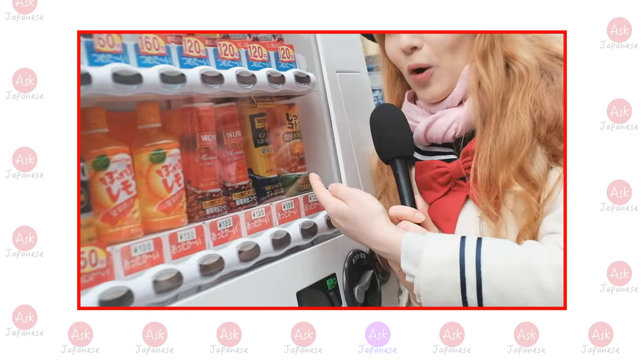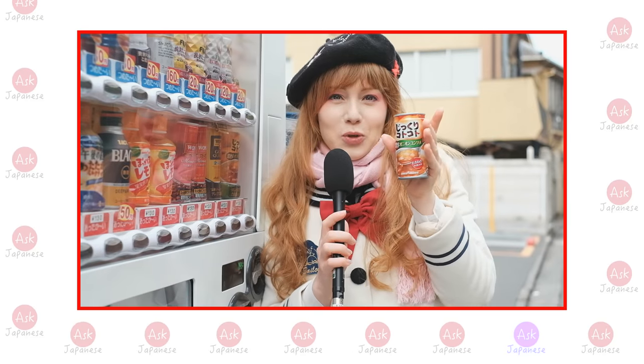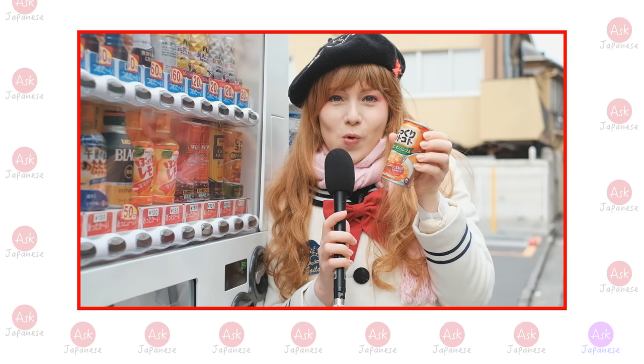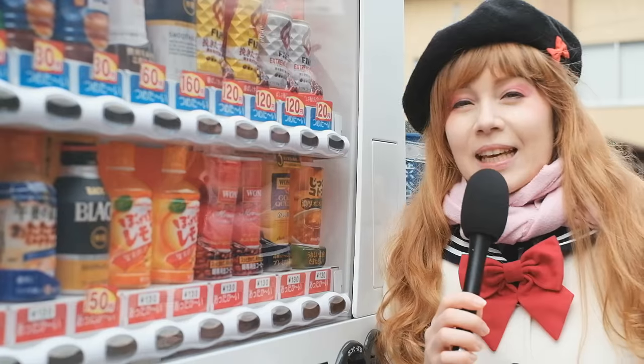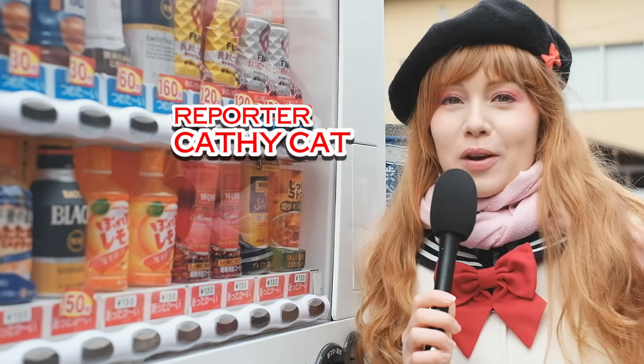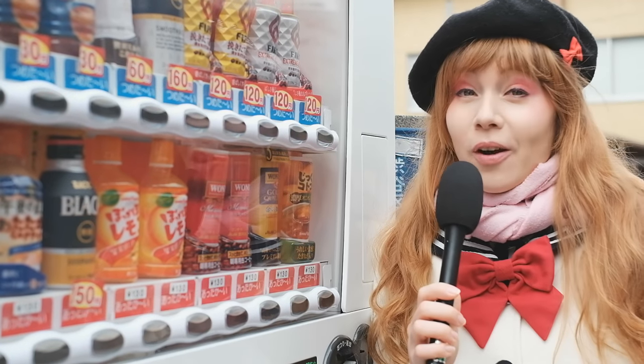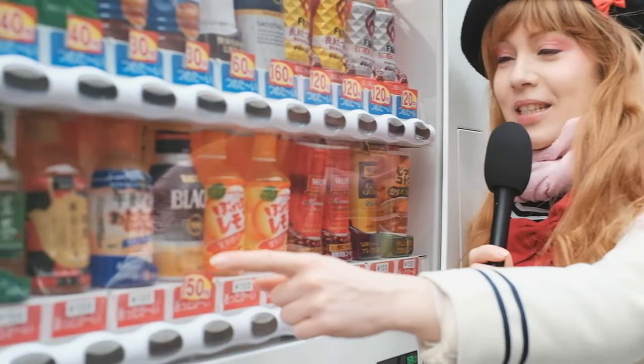Hey guys, it's Cat the Cat and today I am having the pleasure to introduce you to another random thing that you can get out of a Japanese vending machine. And since it's cold in winter right now, we're gonna stick with the hot drinks.